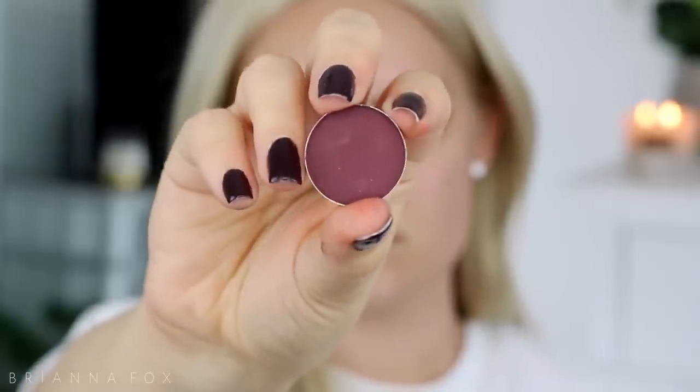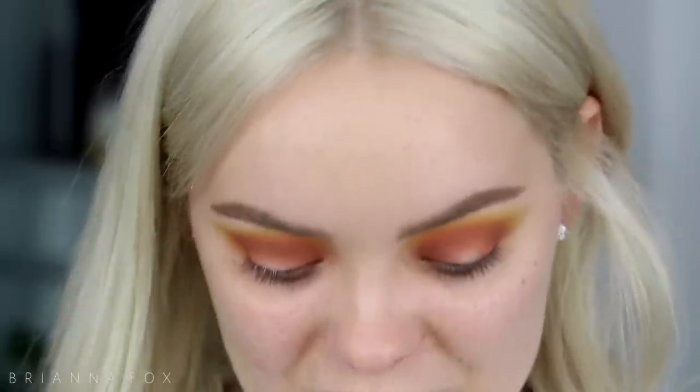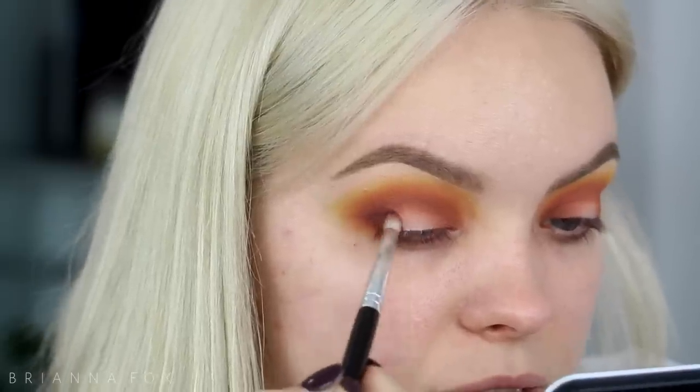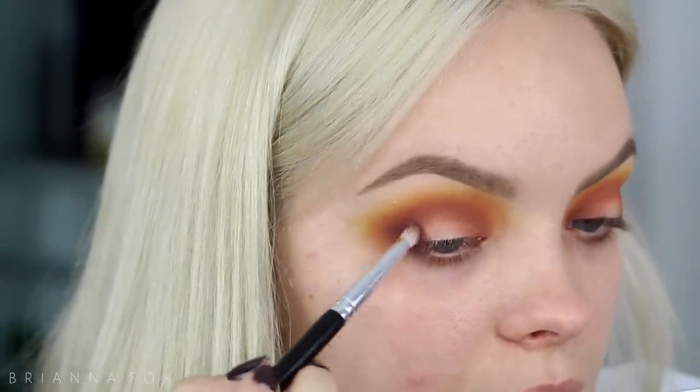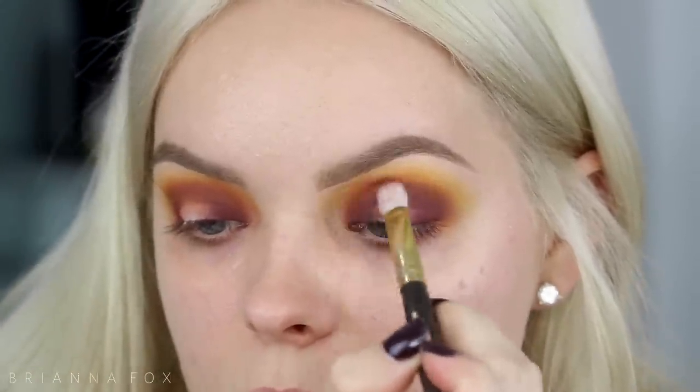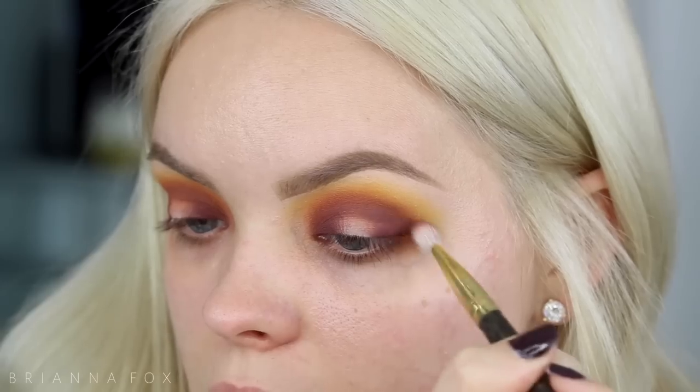Now I want to vamp this up a little bit. I'm gonna grab Deep Damson eyeshadow from MAC — probably my favorite purpley shade — and I'm going to put this onto the lid and really pack it on, because I think it's gonna look really pretty next to the oranges and yellows. When I access the inner part of the lid I tilt my head to the side to get the inner corner without blinking. Then I'm going in with some Coco Bear and blending right where that purple met the crease.